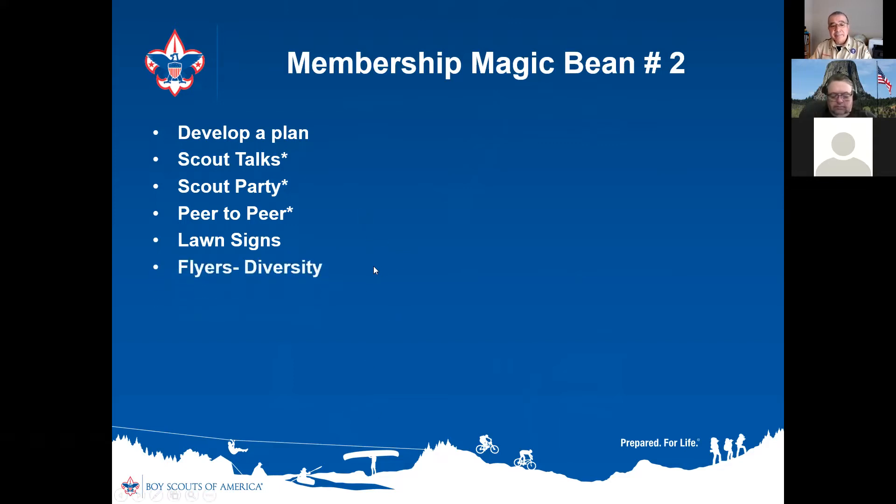Flyers — your council can print these for you and they usually have lots of different ones to choose from. Now, whenever I do these talks and show images of my pack, I'll get a question: 'Your pack is really diverse — were you always that diverse?' No. My son and I were the first minorities to ever join our pack. We're Hispanic and were the only Hispanics at the time.